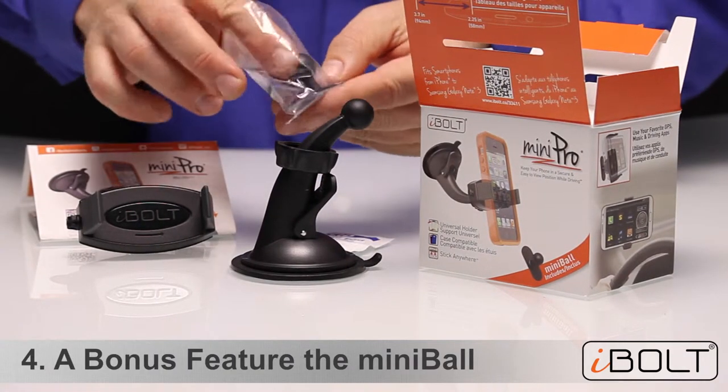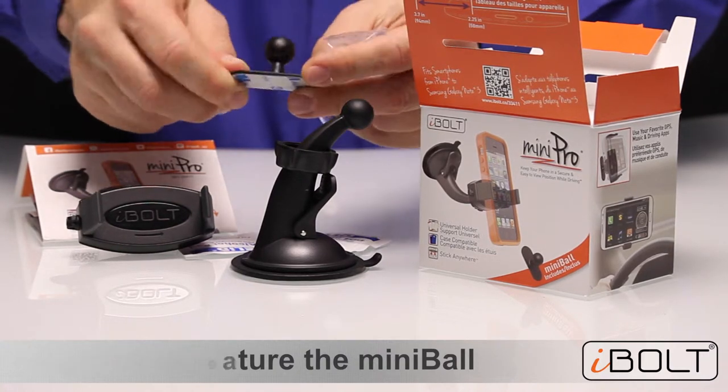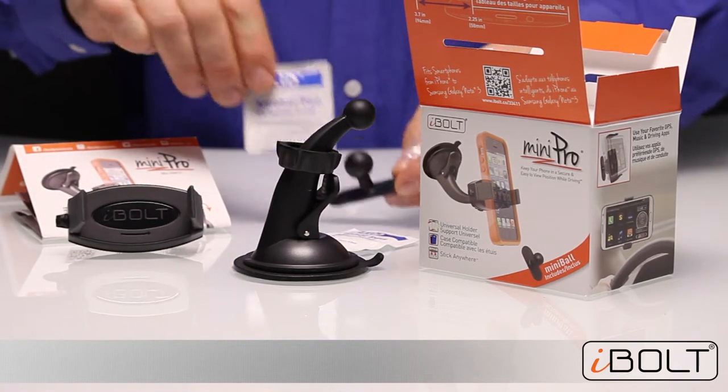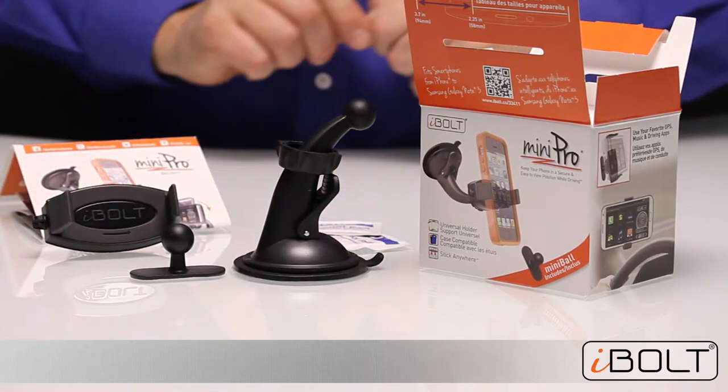The bonus feature is the new Mini Ball Attachment. That also comes with an alco pad. So that's it — that's the total kit.